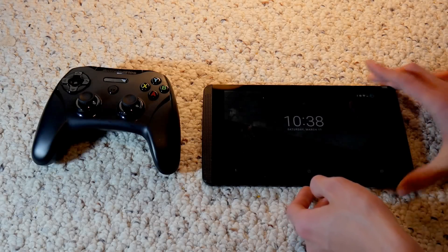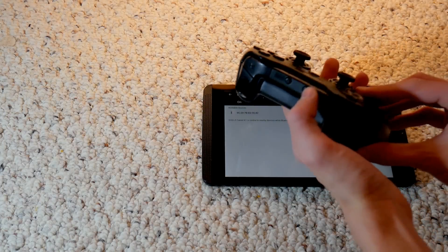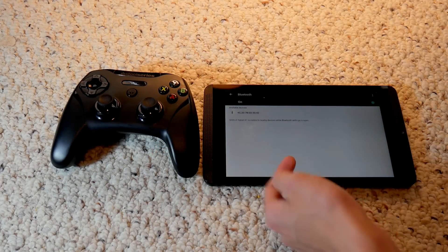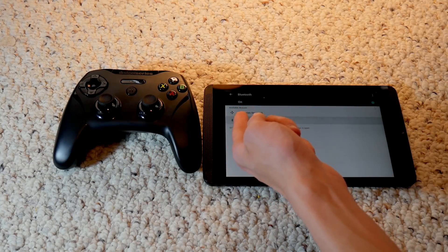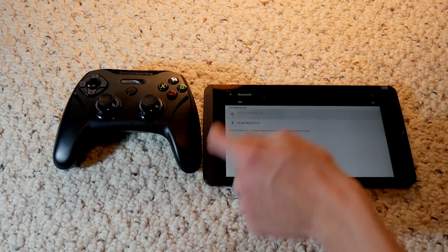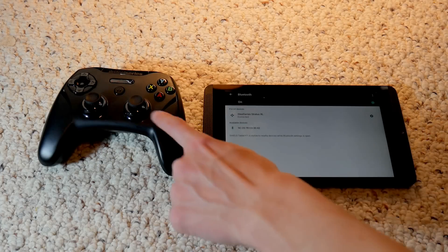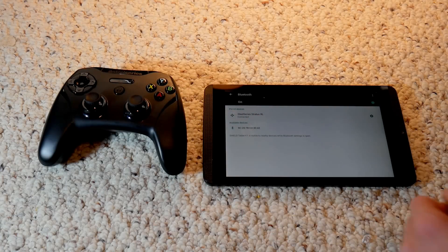The first thing you're going to want to do is open up your settings and go to Bluetooth. You're just going to turn on your controller, then hold the pairing button. Now it's in pairing mode, which means it should try to show up — oh, there it is. Available devices: SteelSeries Stratus XL. It's going to try to pair and connect when you tap it on your Android device. This controller is actually particularly made for iOS, but it will still connect on Android.